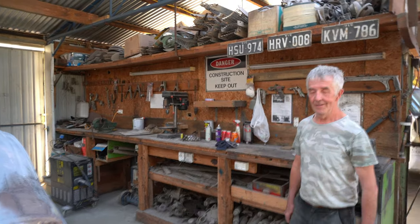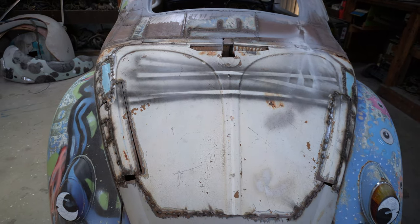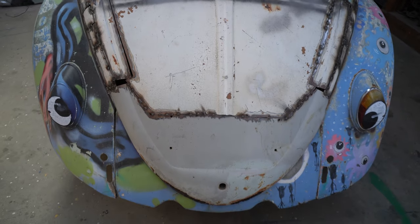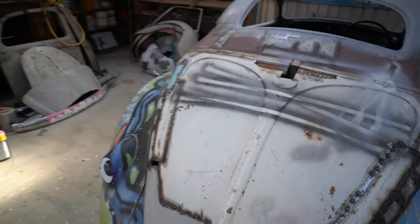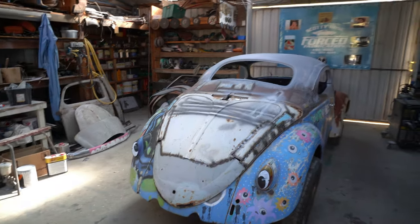The rear engine lid is part bits of a '68 1500 on the white part and the bottom sections are from a '63 rear lid. Currently working through patching that area and getting all the lines right. This will be Subaru-powered. Originally it'll run out with the 1200 while getting rego, and then we're going to change it up — popping a radiator in it, so that will then be Subaru. And we'll move the firewall forward a little bit.